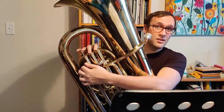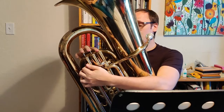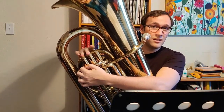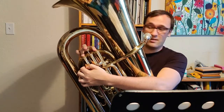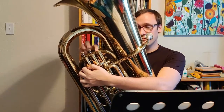On the way back down, obviously we go to G, which is 1 and 2. F, which is open. E-flat, which is 1. And again this is the new note — D-flat, which is 2 and 3. Then C, which is 1 and 3. Then B-flat, which is open. And finally A-flat, which is first valve.